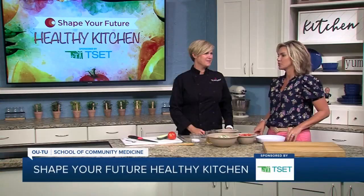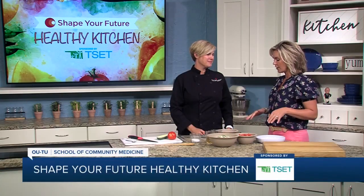Hi everyone, and welcome to the Shape Your Future Healthy Kitchen, sponsored by TSET. I'm Heidi. I am here with Chef Val from OU-TU School of Community Medicine. Always great to have you here.